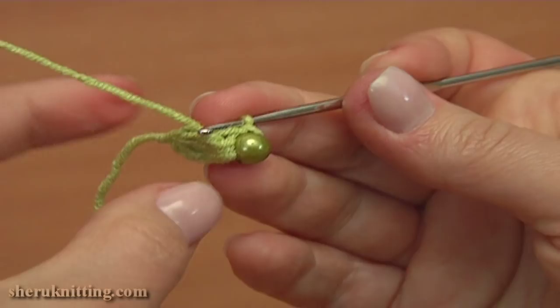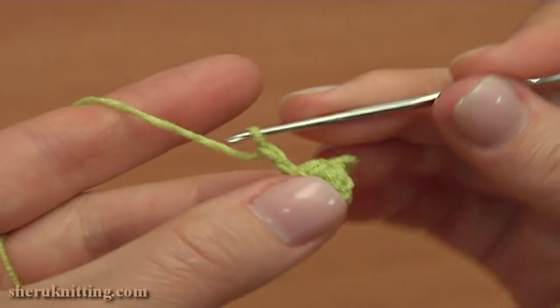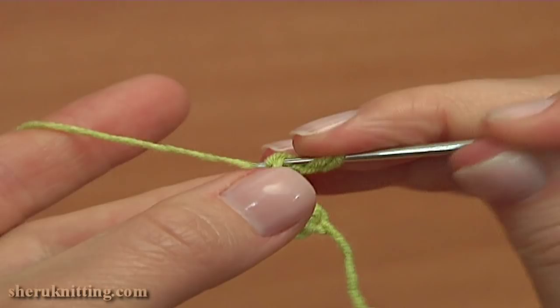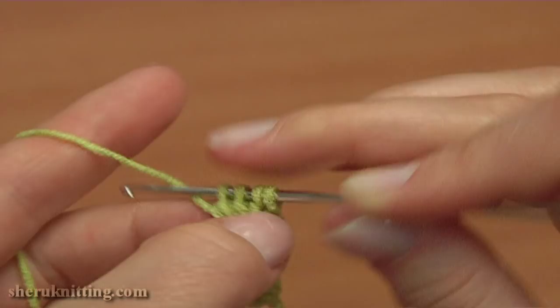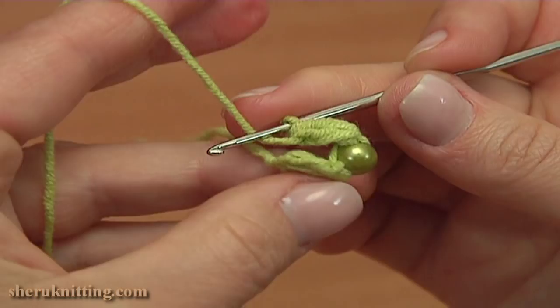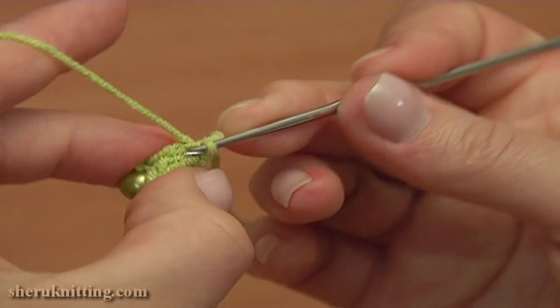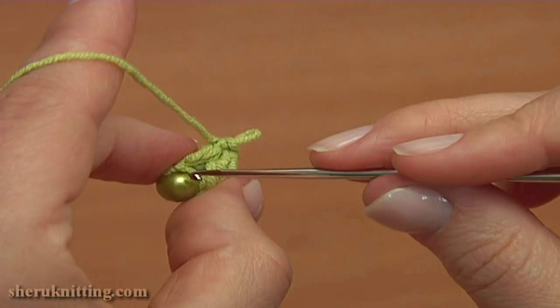Now continue by working the exact same cluster stitch: chain 2, and again into the third chain stitch away from the hook make a 3 double crochet cluster. Work the first double, stop when you have 2 loops; then the second double into the same stitch, stop when you have 3 loops; and the third one, stop when you have 4 loops — yarn over and pull through 4 to complete the cluster. Now to create a little flower, join the first and the second clusters together by making a slip stitch into the chain stitch that the first cluster is coming out of. The chain stitch that holds the bead is very tight and almost invisible. This is how you begin the cord.